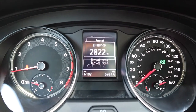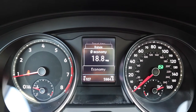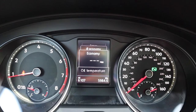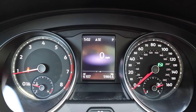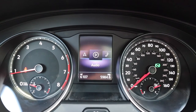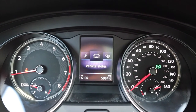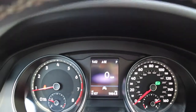Going through the options, you have distance, travel time, your range, fuel economy, oil temperature, and speed. I usually like to keep it on speed, but you can change it to whatever you like. It's got systems, compass, audio, phone, vehicle status, and driving data — all personal preference.